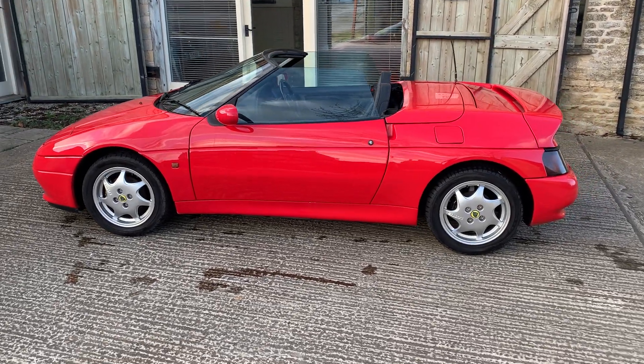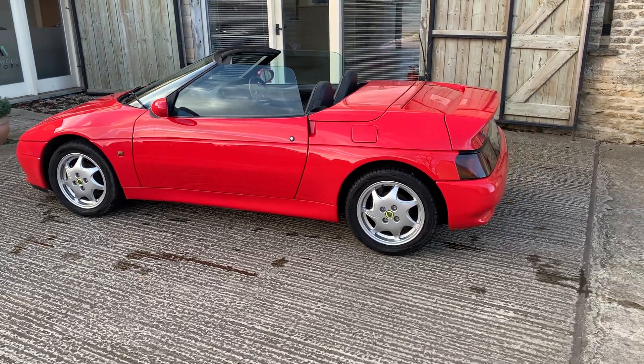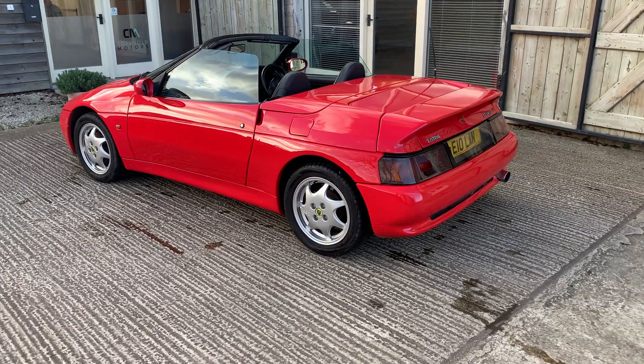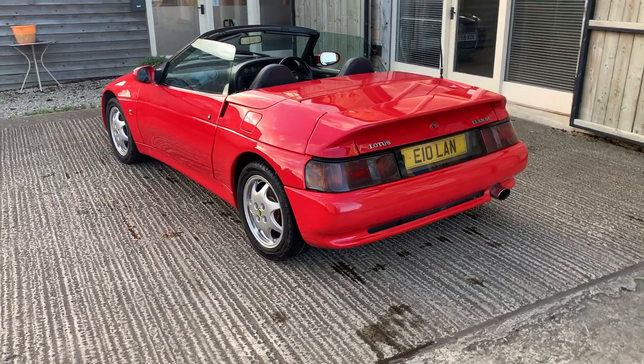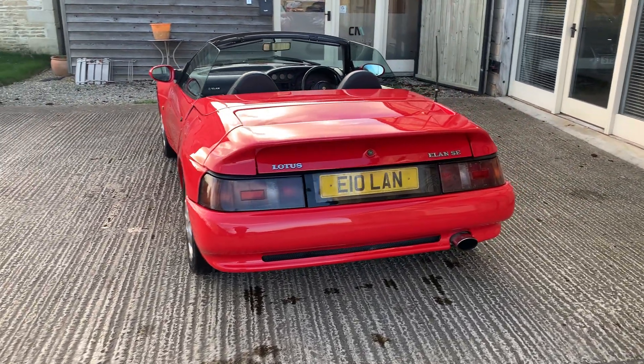There's a superb history file with this one. When it came back to the UK, someone spent an awful lot of money on this car — there are bills on file for well over £20,000. The most extensive work was done in 2019 when the car had a clamshell-off, body-off suspension and engine refurbishment.